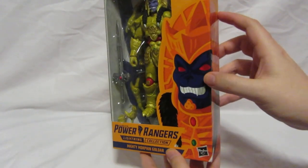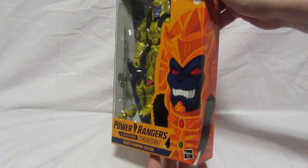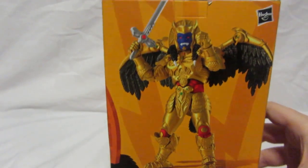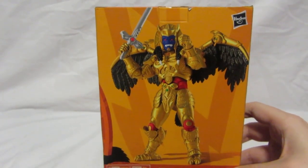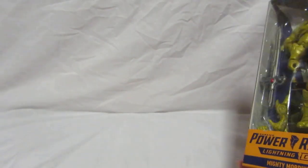On the other side we've got the Mighty Morphin logo and the continuation of the illustration from the front. I really like that because it gives a nice 3D effect. Then down here we've got the Hasbro logo, and on the back we've got the picture of the figure itself with the Hasbro logo at the top corner.